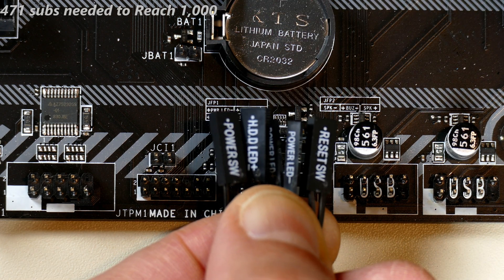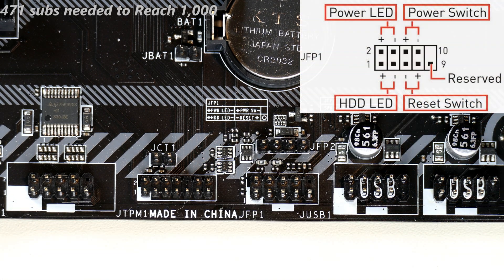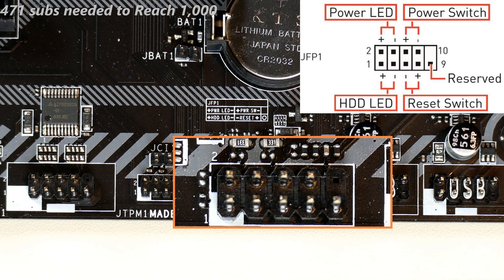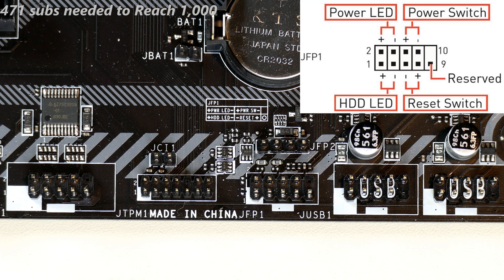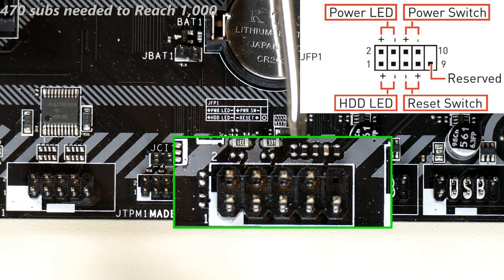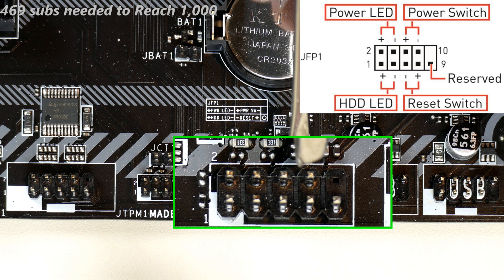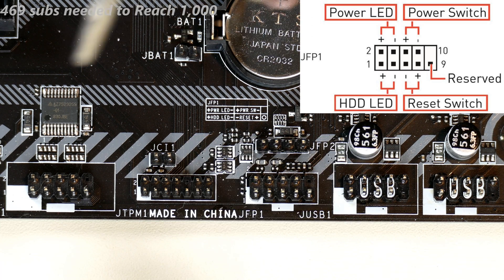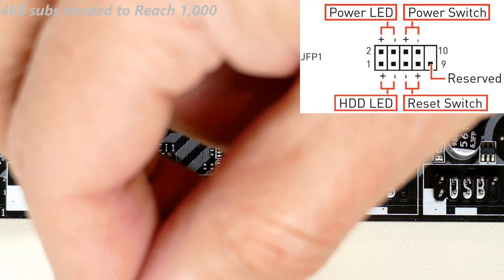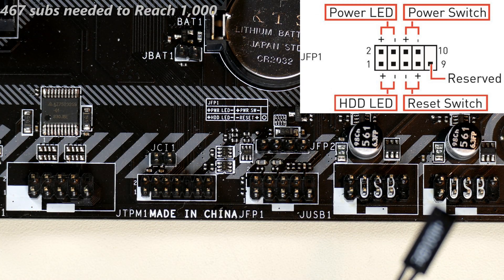I like to start with the power switch, which according to the manual are the first two pins. By the way, if you ever want to test a motherboard outside the case and it doesn't have a power button — some expensive motherboards have one built in, but this one doesn't — you can take a screwdriver and carefully short those two pins together to power it on. Do it again and it powers off.